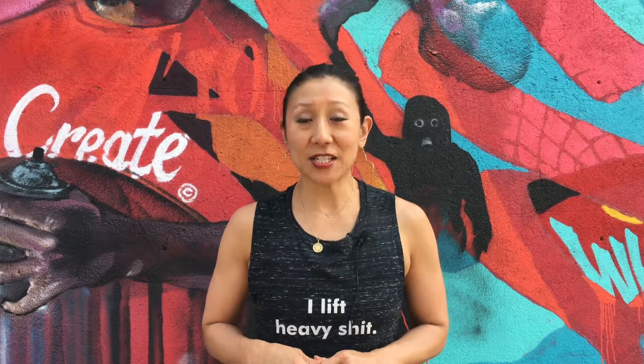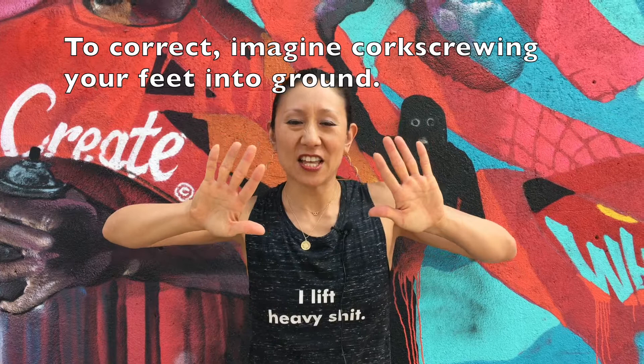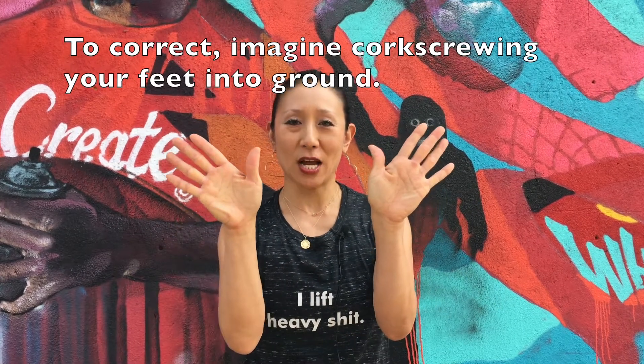The key for this, as you'll see, is about placing your feet and thinking that the feet are corkscrewing the ground. So on the ground it will feel like this.